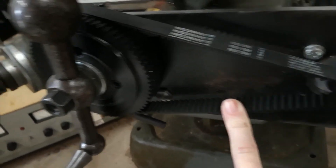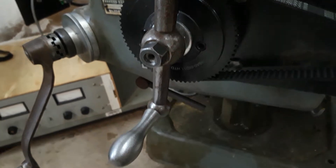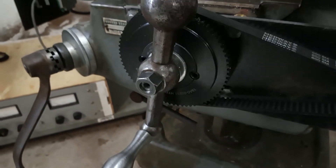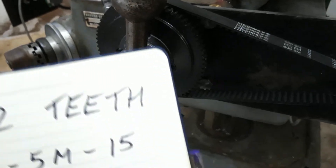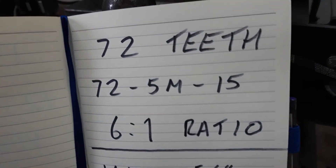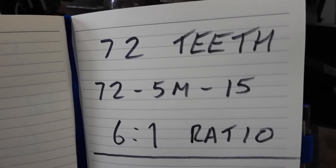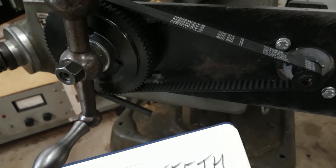That's just what I chose. The driven pulley is a 72-tooth pulley. And if you're not very good at maths, that gives you a 6-to-1 ratio. It's a 72-teeth 5M15 to suit the same pitch of the belt.